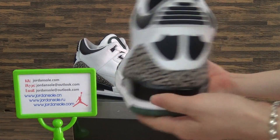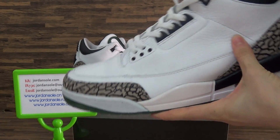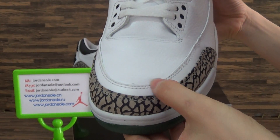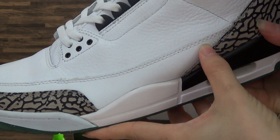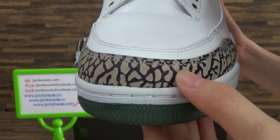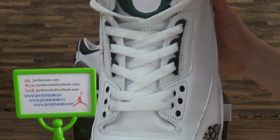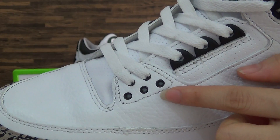Now it's a look at the Jordan 3 Oregon Ducks. The band color is white. Let's get more information, have a look at the shoebox. The white color, also the stitching on the shoes. Chocolate elephant print. The white shoes — also check these three holes.